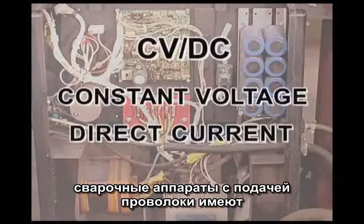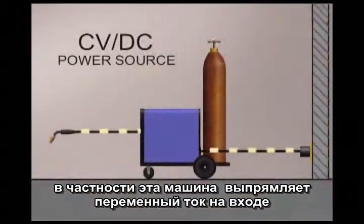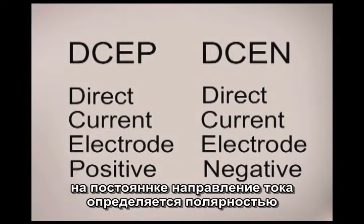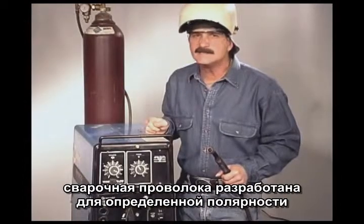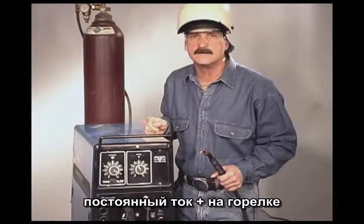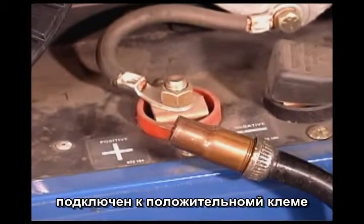Wire feed welding machines use a constant voltage, direct current power source. This particular machine uses a transformer rectifier to change alternating current from the wall outlet into direct current supplied to the welding wire. With DC power, the direction that the current flows — called polarity — is determined by how the leads are connected to the terminals. Welding wires are designed to run on a specific polarity, and all the common wires for welding on carbon steel use direct current electrode positive, with the lead to the welding wire attached to the positive terminal.